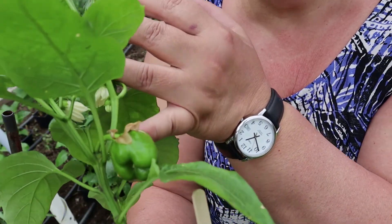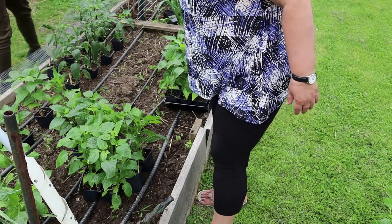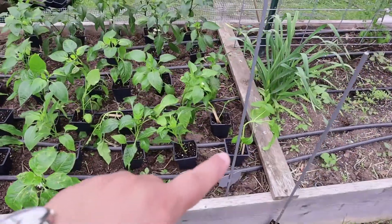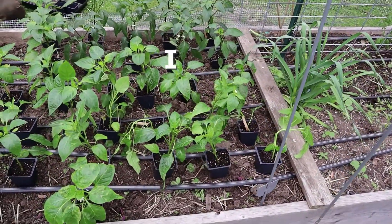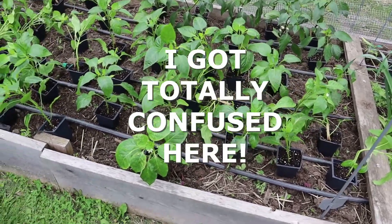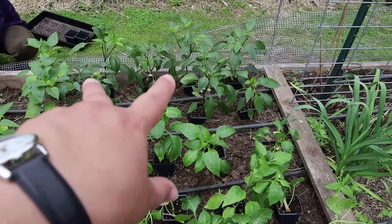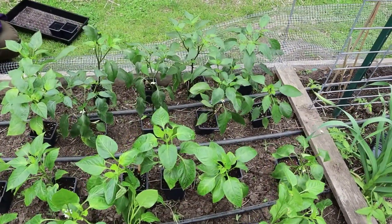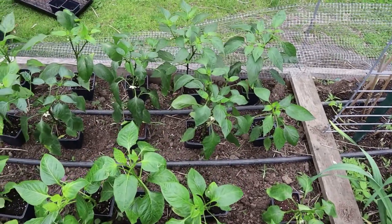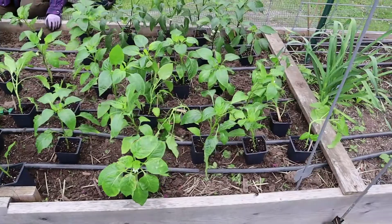We'll space them all out — those orange bells are going on that side. It keeps raining so I have to keep putting the camera away. I can't remember if I planted Marconi Rossos — I guess these are all shepherds, maybe I chose not to do Marconi Rosso this year. I've got all the shepherds here, mini sweets over here, orange bells over here, and all the jalapenos there. Look at the color difference of the jalapeno leaves — they're so dark, dark green compared to the others. That has nothing to do with fertilizer or light because they were all in the same conditions; it just shows that variety is different. Okay, so we're going to get these all in the ground and get on with the next bed.